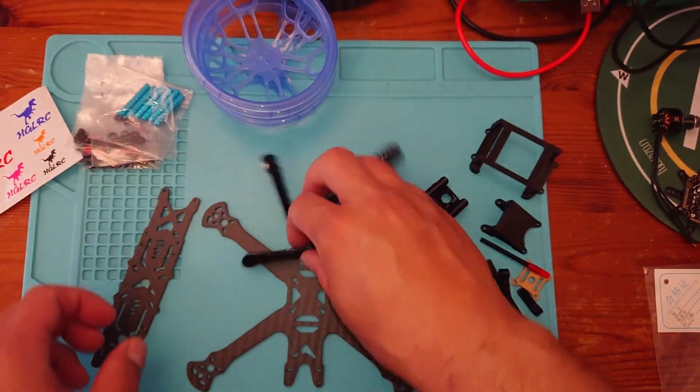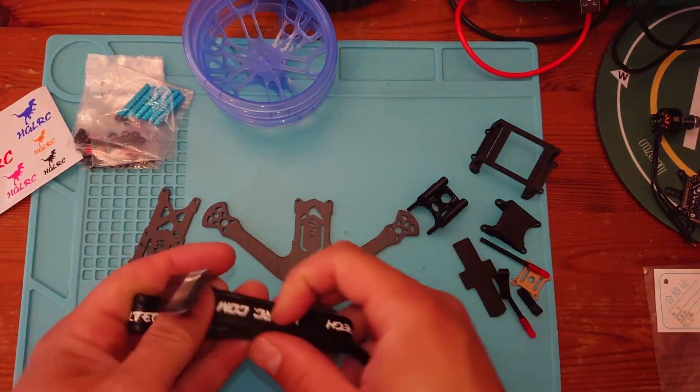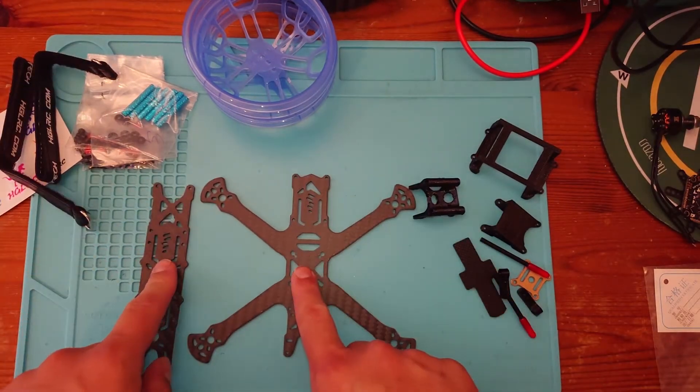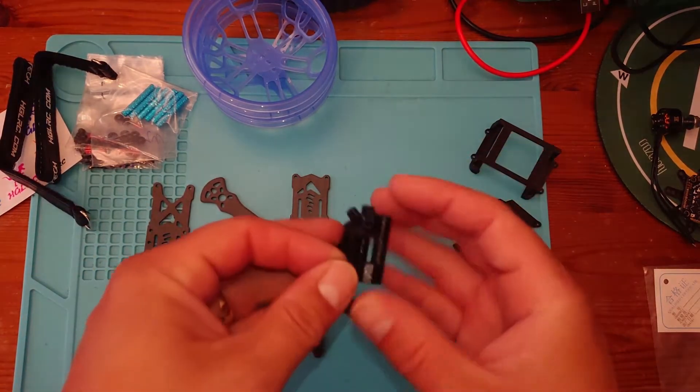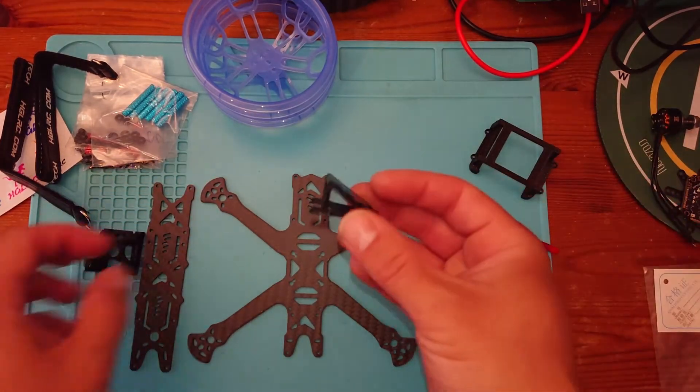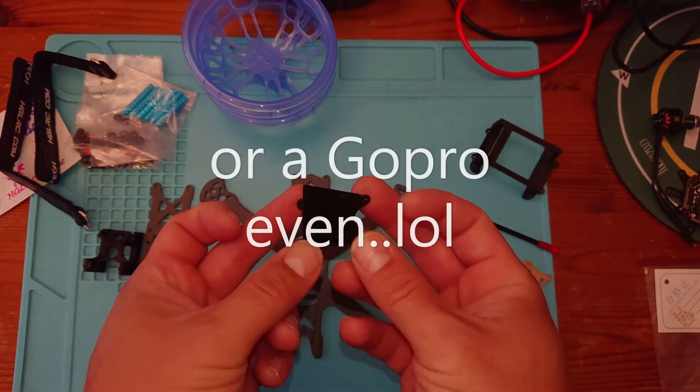We've got some battery straps as well, two of those. We've got our base plate and top plate. We've also got some 3D printed parts for our antennas, which is very useful.